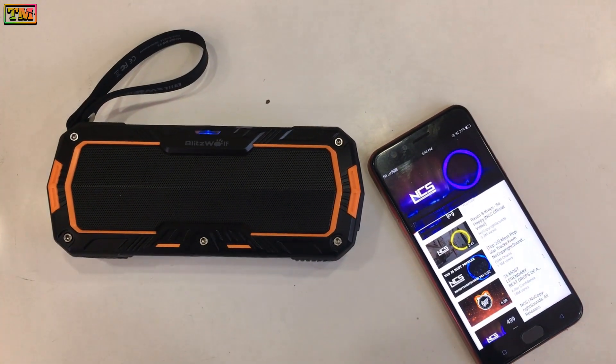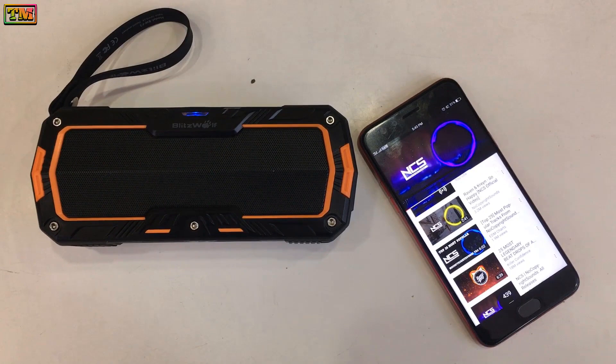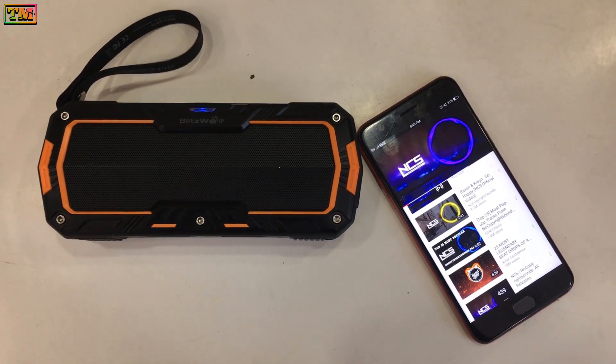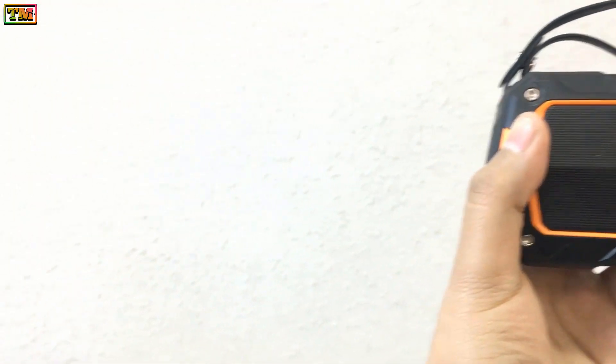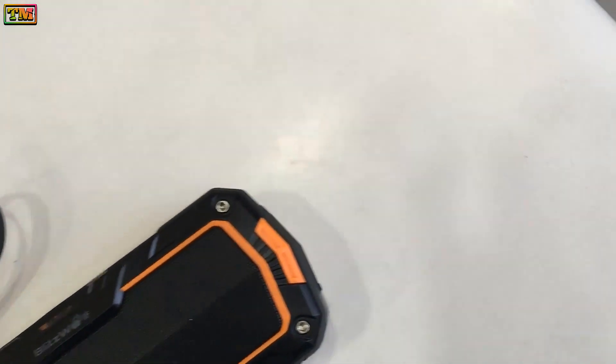Hey, what's up everybody, welcome to Technology Master. Today we are going to show you the best Bluetooth speaker which you can pair with your Android phones. This speaker has been provided by Banggood.com — the link to the speaker has been given in the description where you can check the specs of this speaker.